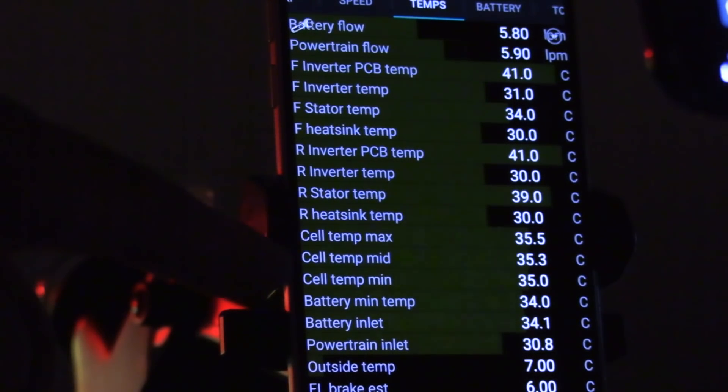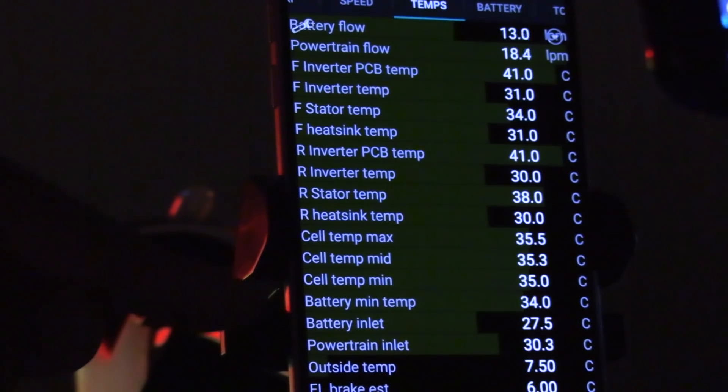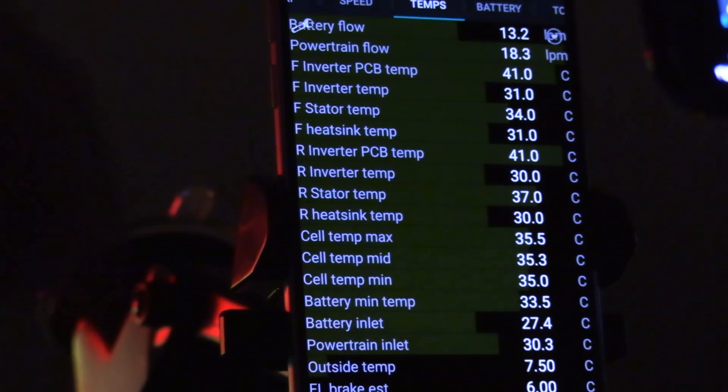What I want to test now is what happens when you turn on track mode. Track mode on — immediately I hear something, some cooling going on. The battery flow and powertrain flow go up. It's supposed to cool down the battery and the powertrain. Battery inlet — holy crap — 27 degrees! The car is really serious about dropping the temperature in the battery now, and the flow here is much higher than before.